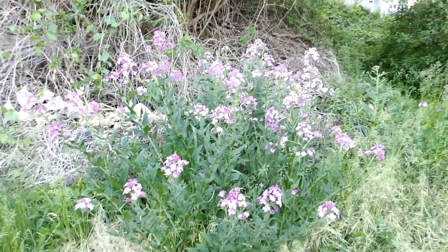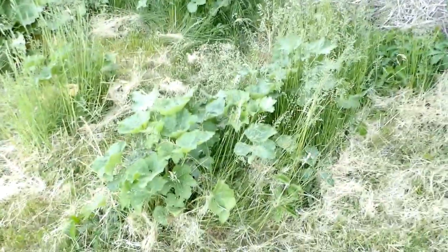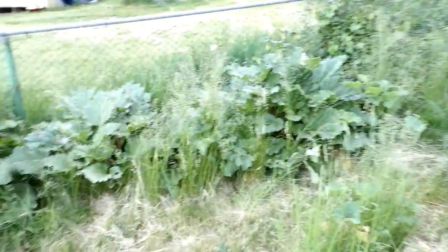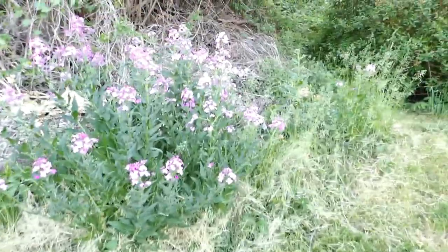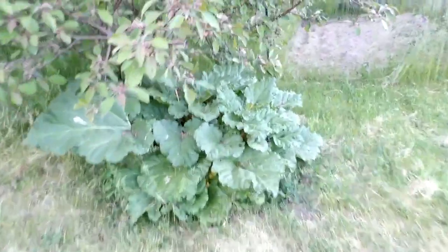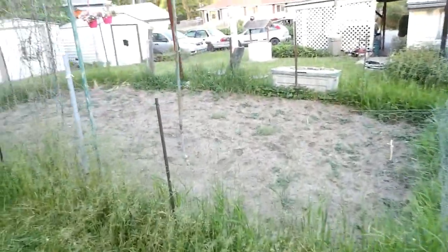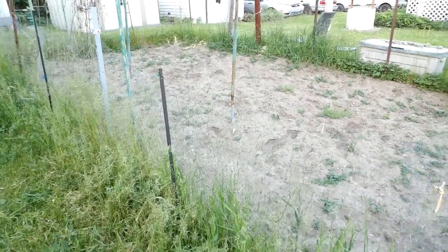We've got some phlox with a nice purple color growing on the lawn - they'll be nice tall flowers. The rhubarb is going absolutely bananas this year. I've already had some tarts made from it, and there are raspberries growing too. Just getting ready to start planting in the garden fairly quickly here. Anyway, everybody have a good one.